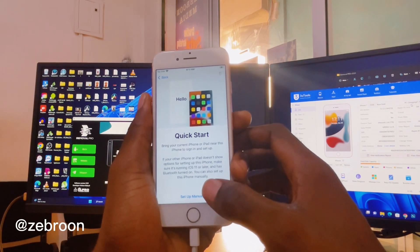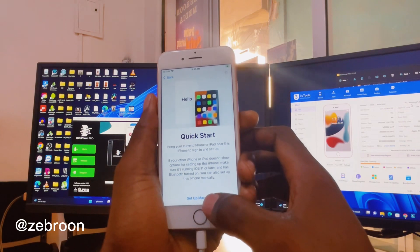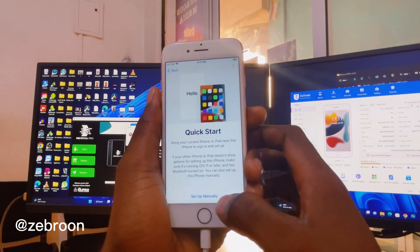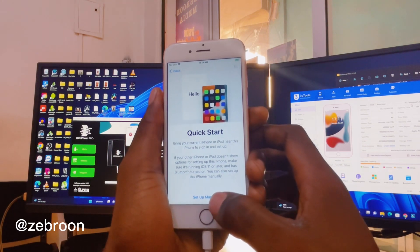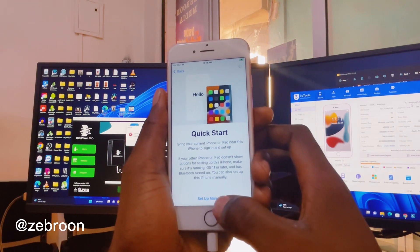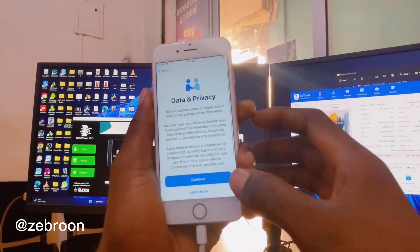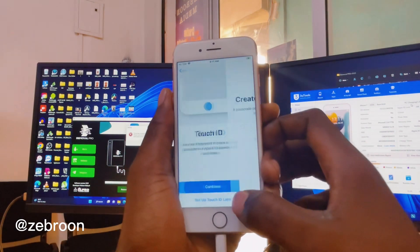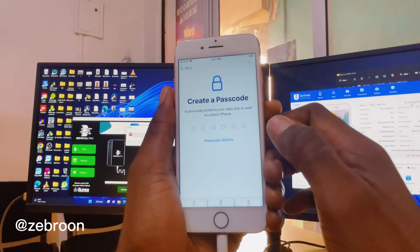It's still connected to my Wi-Fi, but it's not going to use the Apple server to activate. Okay guys, there we go — we're in!